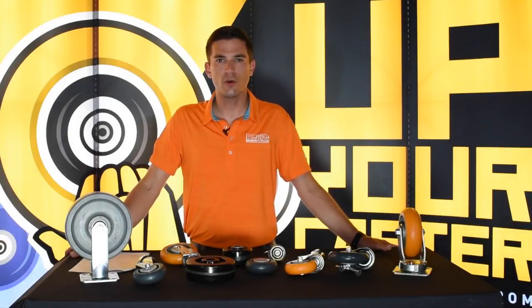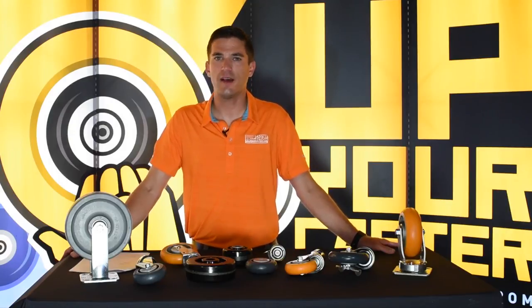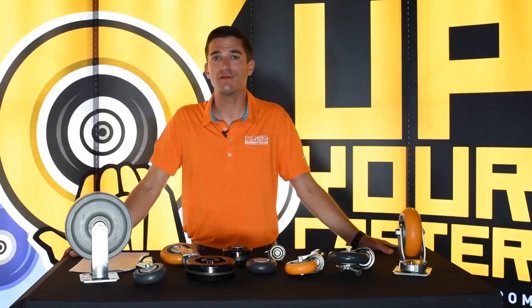Hi, Morgan Hughes here with another edition of Your Caster Connection. Today we're going to be talking about the anatomy of stem casters. They're a kind of complicated thing, and if you don't know what you're looking for, you might be confused.